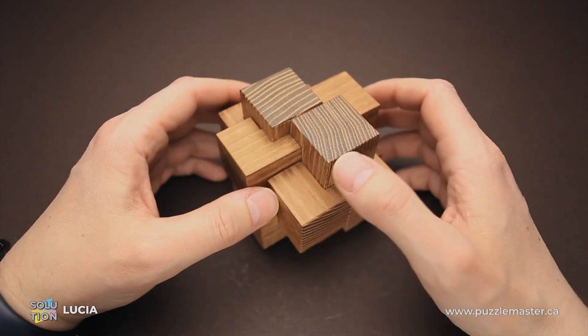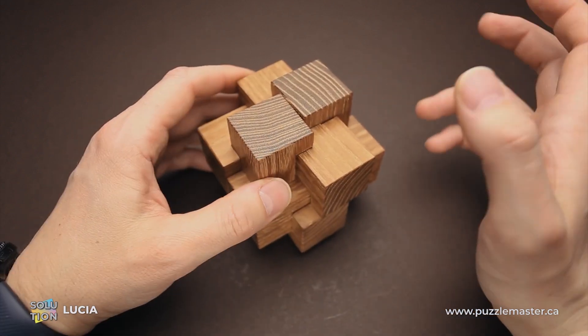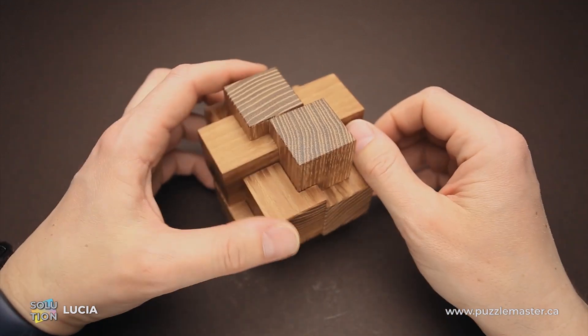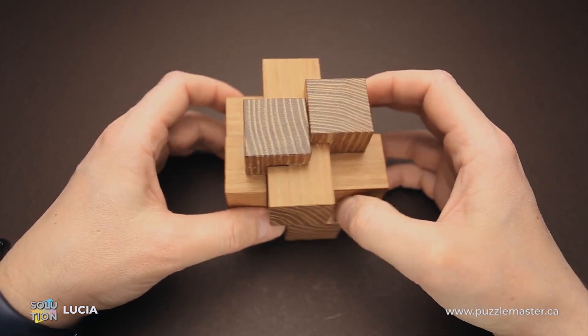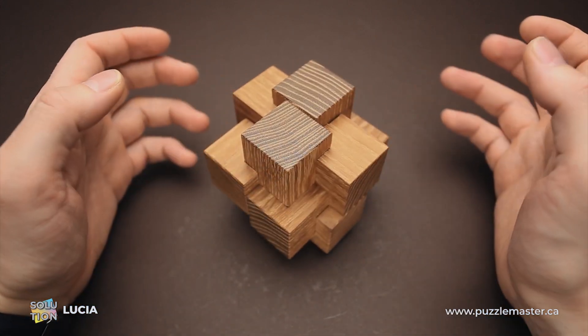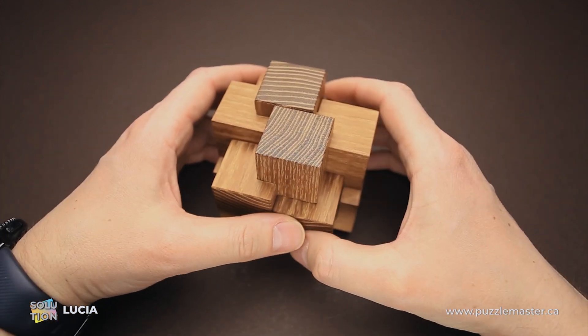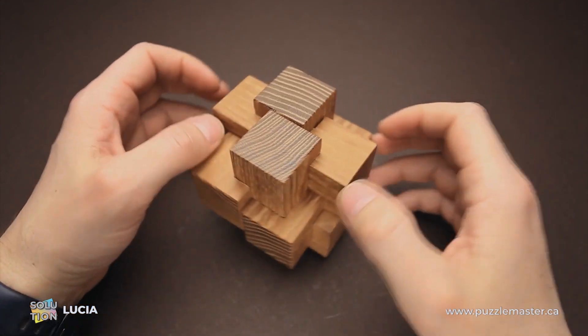If you don't think it is challenging enough, you can leave the disassembled puzzle for a while and try to solve it after a week or two. If you like the Lucia puzzle and want to buy it, go to puzzlemaster.ca. If you already have this puzzle and have no idea how to solve it, keep watching. And now I will show you how to solve the Lucia puzzle.